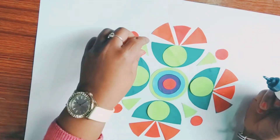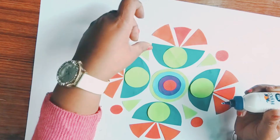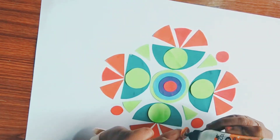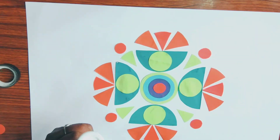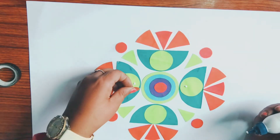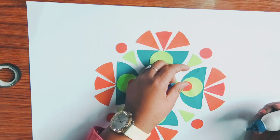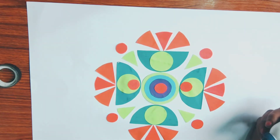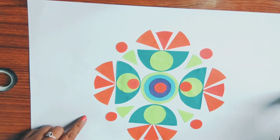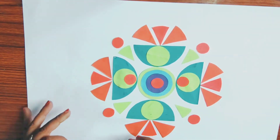Now, once you are sure about your placement, apply Fevicol or glue and paste it. After finishing this, you can border it with tape.